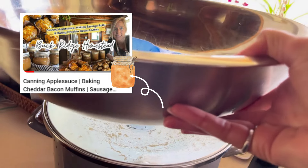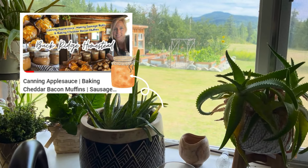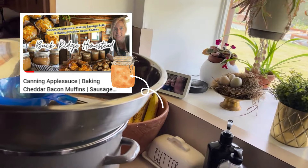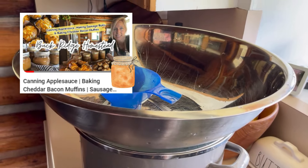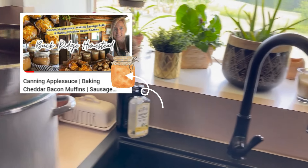My husband just went over to his brother's to pick me up some apples, so I'm really excited about that. I might just leave this out and get right into making applesauce — if you haven't seen it, I have another video where I made applesauce, but I might even make another one. I'll link that below to this video.